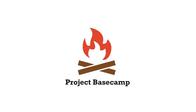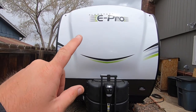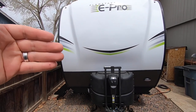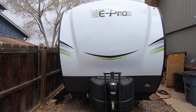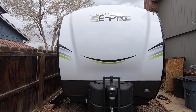Hey guys, welcome back to the channel. Today we're finally doing the walkthrough of our new camper. This is our new Flagstaff ePro 15TB. 15 means the box length — 15 feet from the front of the box all the way back. TB is twin bed, so super small unit. Not a huge upgrade in size from what we had, but it is huge as far as the height goes because we can stand up in this one finally.